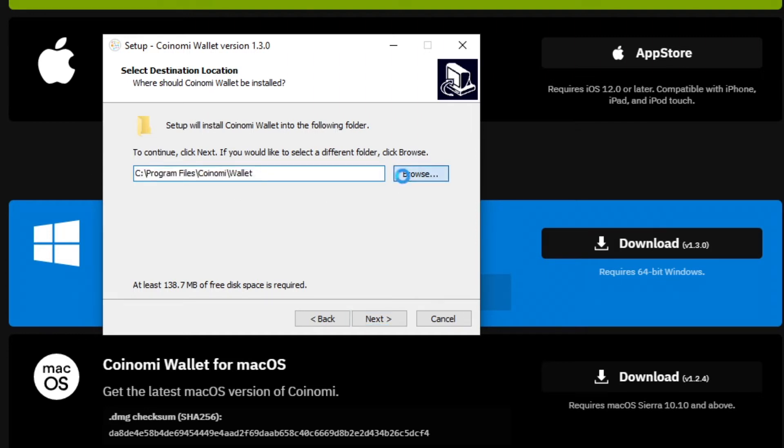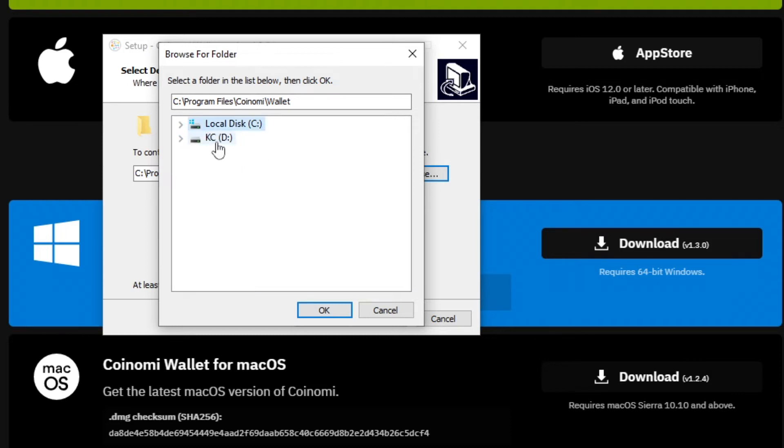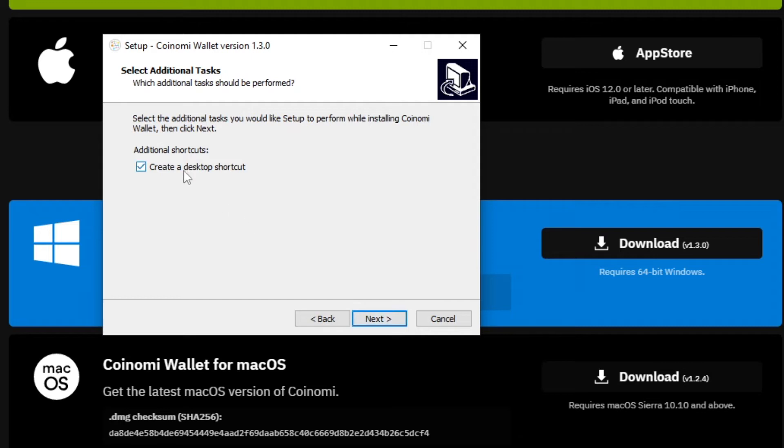When you're on that next step, click the Browse button. When the window comes up, minimize the Programs folder or whatever folder it defaults to, minimize your local C drive, and then click onto your USB. Make sure you can see it — like 'D:' then the colon, then 'wallet.' Click OK and it will create the directory inside the USB itself. As you can see, you need at least 138.7 megabytes, but it can grow over time depending on how many coins and blockchain data you store.